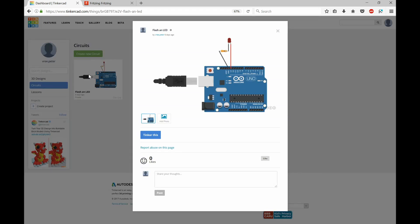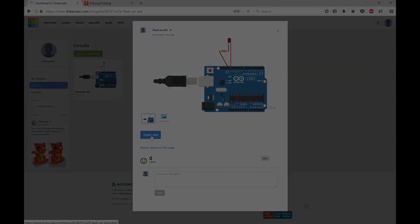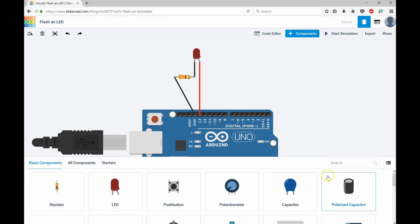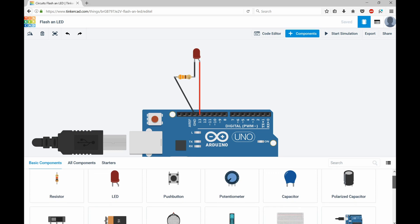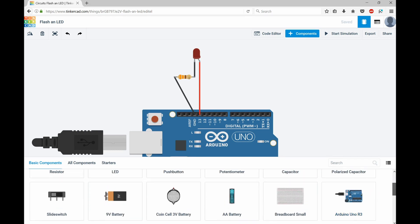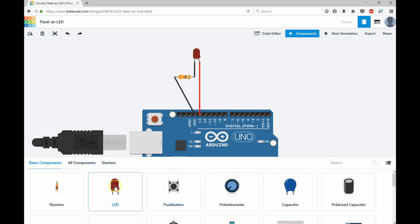So it's got everything we need. I've got my Arduino Uno here and I've been able to drop in some leads. I've got my 330 ohm resistor and my red LED. Where I found all these components was in the components panel — it's even cooler than Fritzing. It's got all your different discrete components. I grabbed the Arduino Uno, dropped in the resistor, and was able to change the resistor values as well.